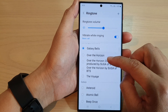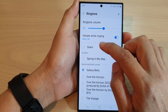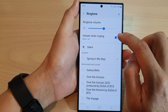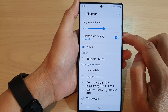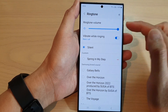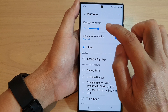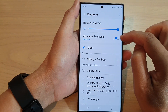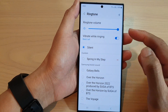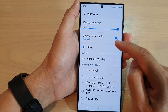Next, scroll down and select silent, then turn on vibrate while ringing — switch it on. This will allow you to set the phone to silent, so even if you increase the volume, the phone will not play any sound. You can change the ringtone volume and have your phone on vibrate by setting it to silent, and this will allow your phone to still notify you with vibration but the sound is switched off.